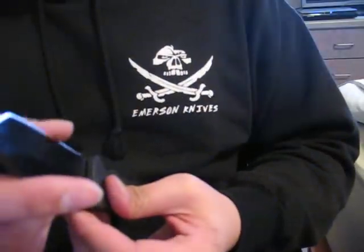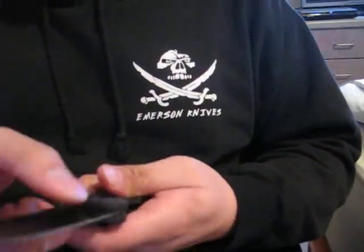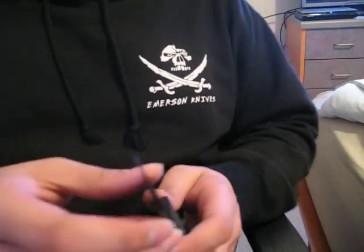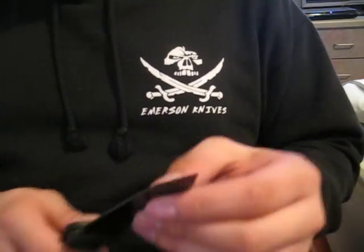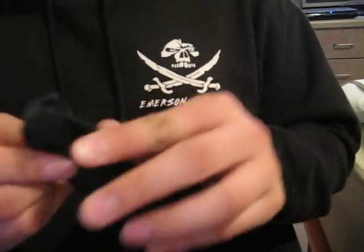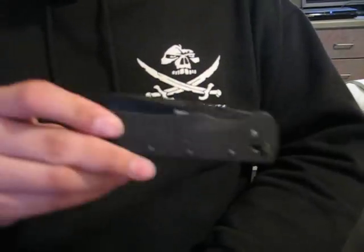The next knife is a Cold Steel Recon 1 Tanto — somewhat of a user, basically a user. The blade needs a little work, and everything else is pretty solid. $50.